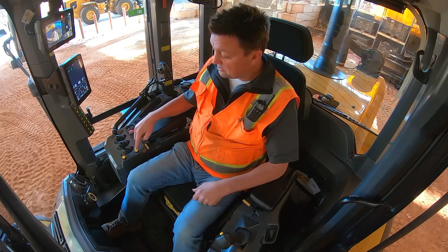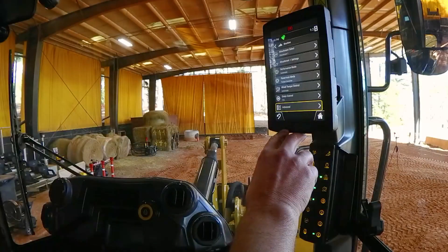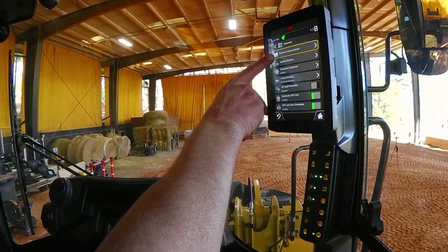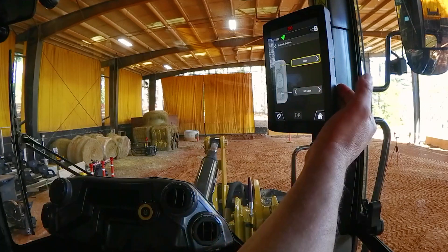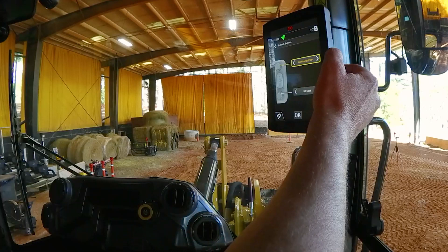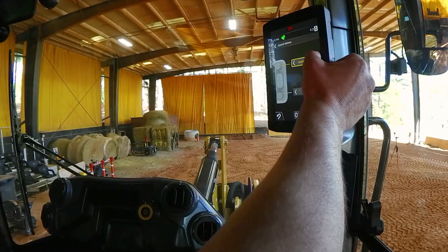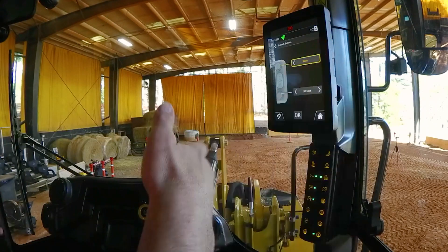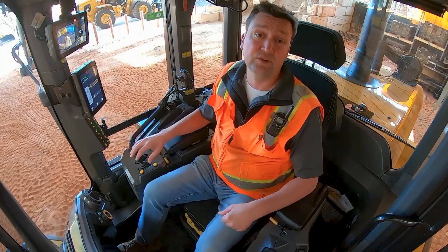If we want to customize what the programmable buttons do, we come into our machine settings, dial to Advanced, and then from Advanced choose joystick button options. You can see horn and diff lock are the current defaults, but we can dial through a range of options including: max wheel torque override, continuous flow set, speed range up, speed range down, bucket shake out, payload add, payload store, or we can disable the button entirely. There's a lot of customization available in the control pod itself.